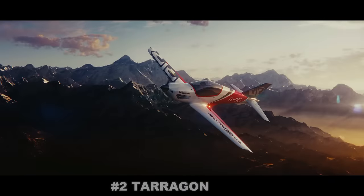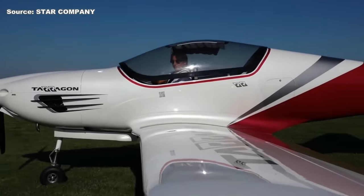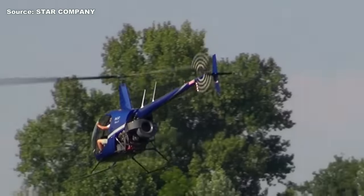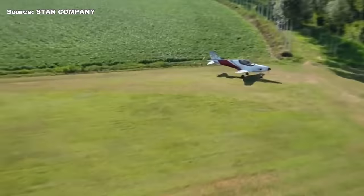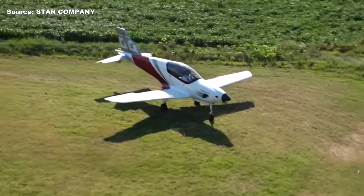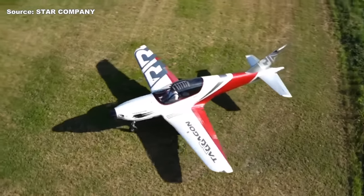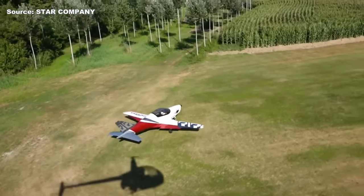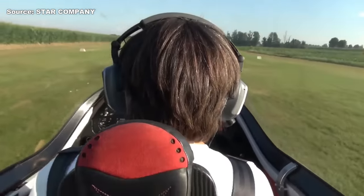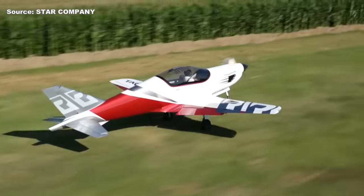The next airplane on the list is called the Tarragon. Here's another gorgeous airplane that is not yet mass-produced in the United States. This is another ultralight from Europe. This particular airplane is still in development stage, but we've already seen some mock-ups and some really cool test flight videos. Right now, to purchase one of these, you're looking at roughly $170,000 to $180,000. Design-wise, another sleek airplane — you have the front and back seat, short wings for aerobatics, and the color schemes are just incredible.